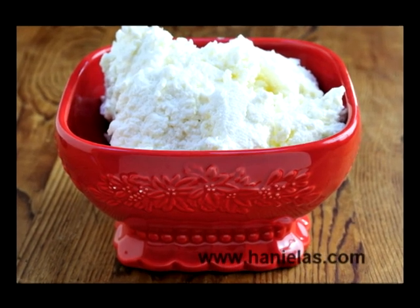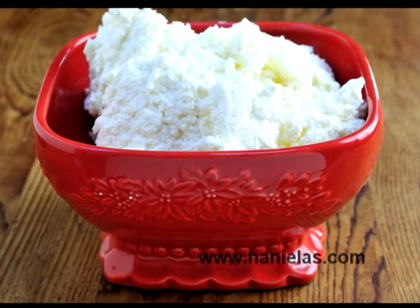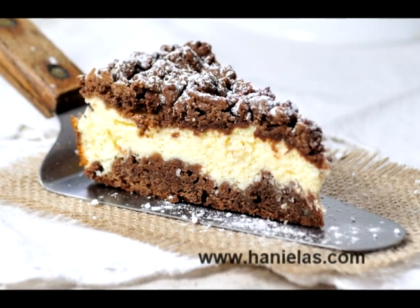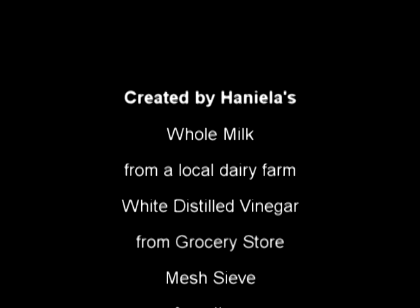Here is my finished farmer's cheese. Farmer's cheese doesn't melt like regular mozzarella, so it retains its shape even when baked. I hope you enjoyed the tutorial — don't forget to subscribe. I'm also on Facebook so you can find me there. I hope you stop by and say hello. Thanks for watching.